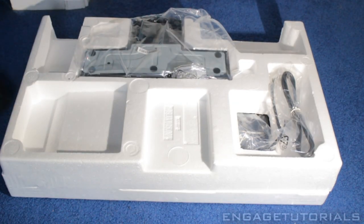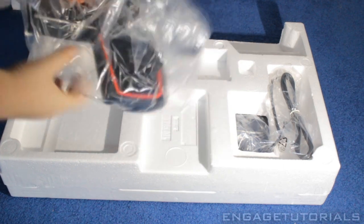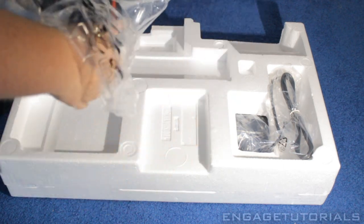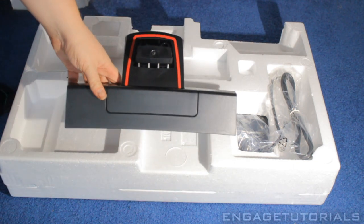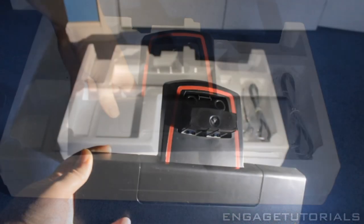Next we have what seems to be the foot of the stand — yes, the foot of the stand. Oh, it has a nice red outline right there. Looks very cool in my opinion. Gives it a little extra touch; if it were all black it would be kind of boring.